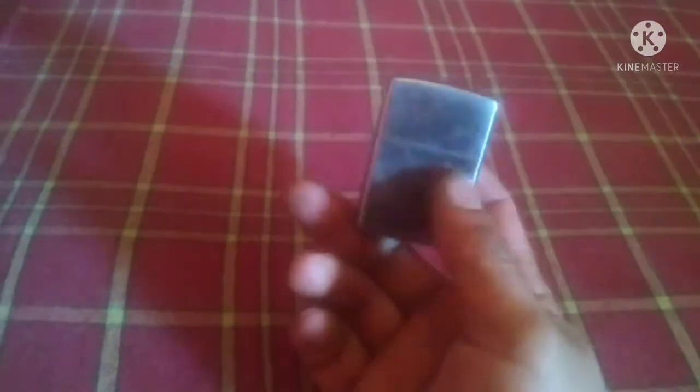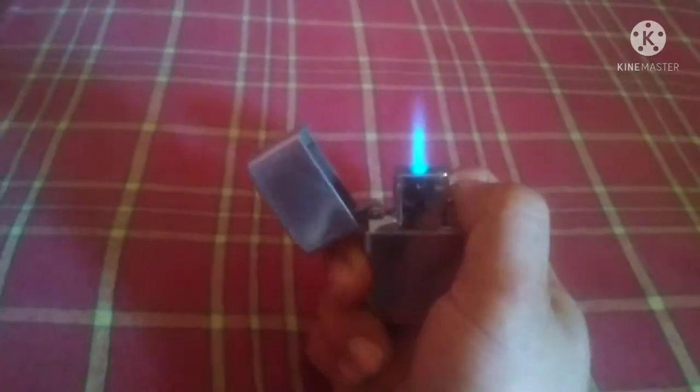There it goes — the Zippo butane lighter insert is in. The cheap gas lighter refill works well for the time being. Don't know how it will be in the long run.